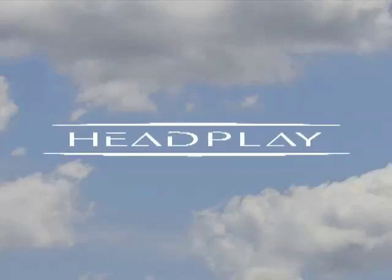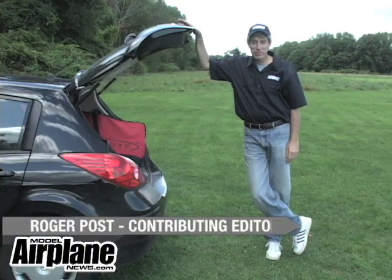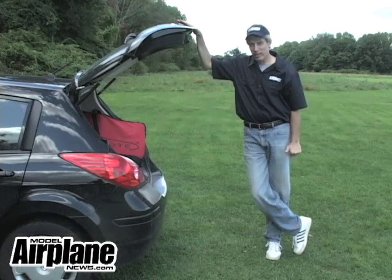Sponsored by Headplay. Hi everyone, I'm Roger Post, an editor for Model Airplane News, and welcome to another episode of RCNet Air.